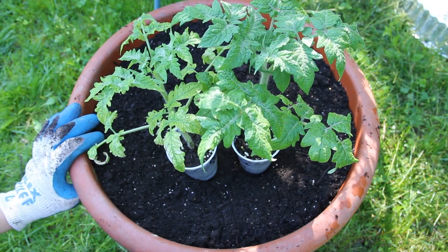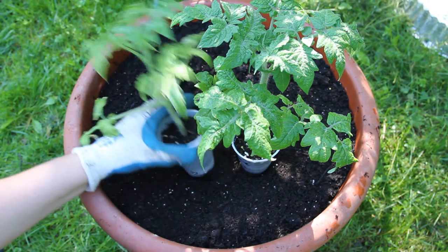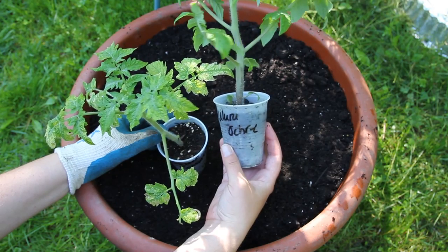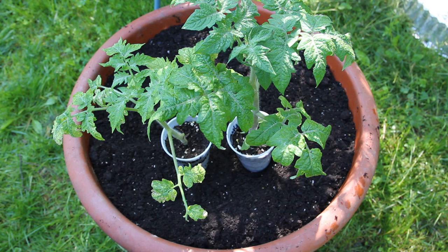A lot of people like to grow determinate tomatoes in pots because the size is more manageable than a big tall indeterminate tomato. Most determinate varieties tend to be your basic red tomatoes. What's so exciting about these Dwarf Tomatoes is that they're indeterminate with a short stature — so they're more manageable — but they also come in so many different colors just like old-fashioned heirlooms. Dwarf Confetti is a yellow tomato with very light red striping, and Uluru Otra is yellow with a green undertone. There are also black, purple, striped, different shaped, and different sized tomatoes.